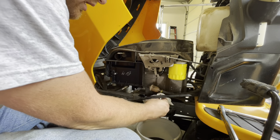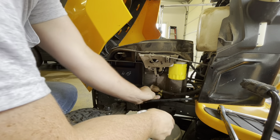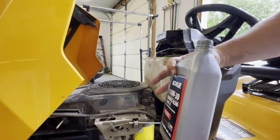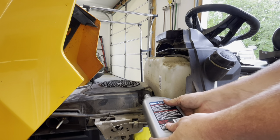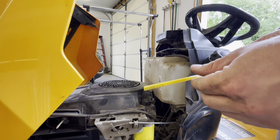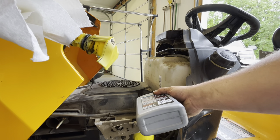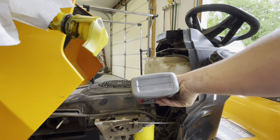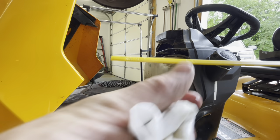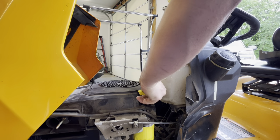Now it looks like all the oil has finished draining out. Shut it — we're going to tighten it back closed. Clean up all the extra oil. Pull out the dipstick and see where we are on the stick. You can see it's just about full — so one quart of oil. There we go.